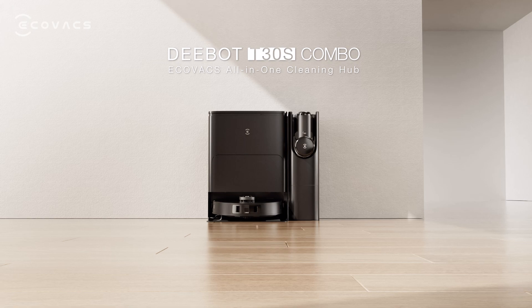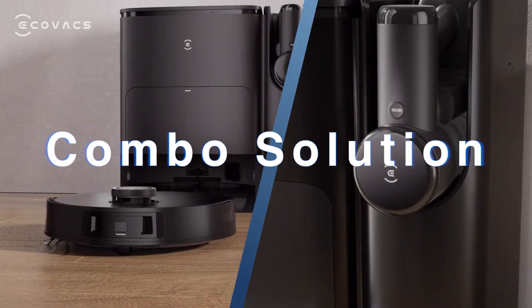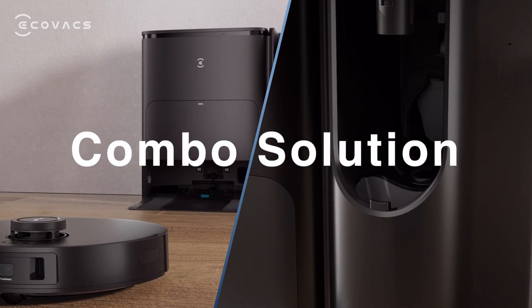ECOVAX D-BOT T30S Combo — your ultimate combo solution of powerful handheld vacuum and D-BOT.